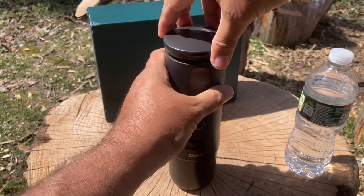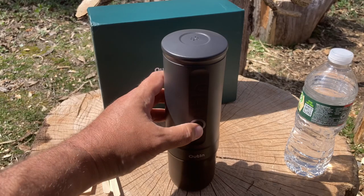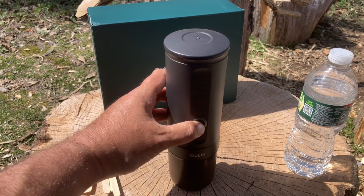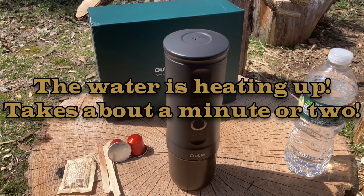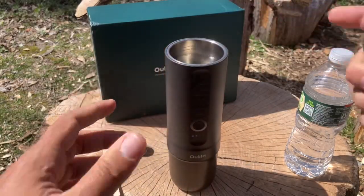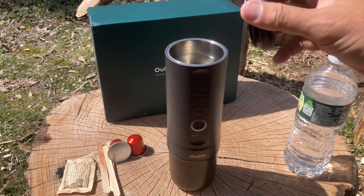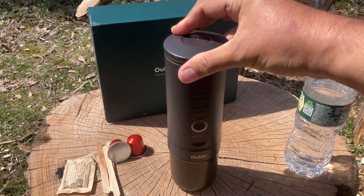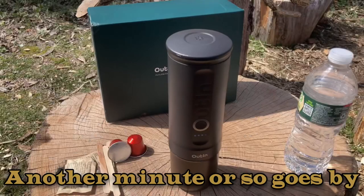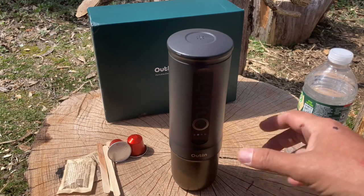With the water in, we put the top on. When you turn on the power you'll see four lights pop up — hold the button for a couple of seconds and she will start brewing. It heats up the water and then it pours out from the bottom. The water is heating up right now. I opened it up to show the bubbling starting to happen, then put the top back on so it gets nice and hot.